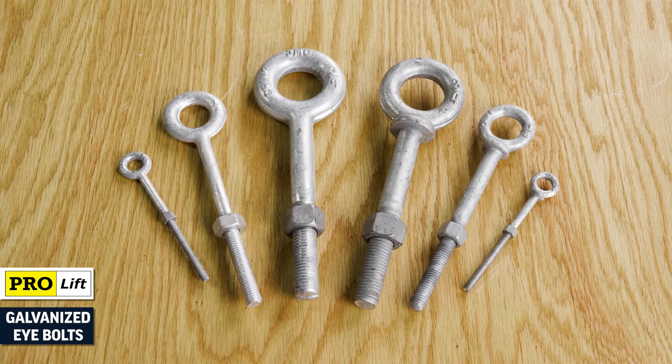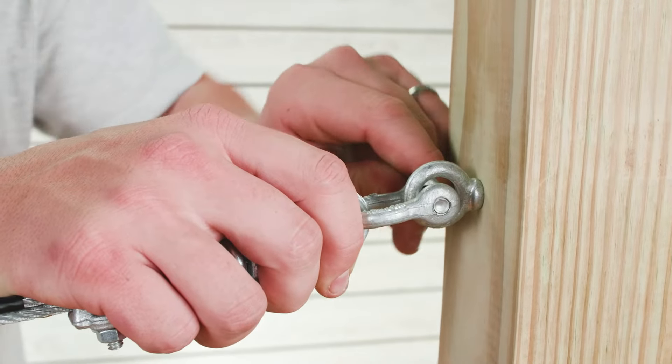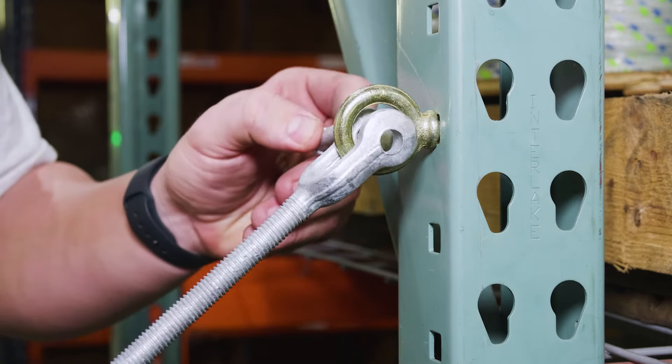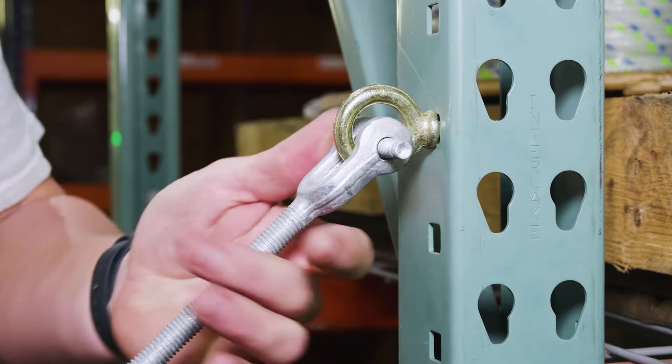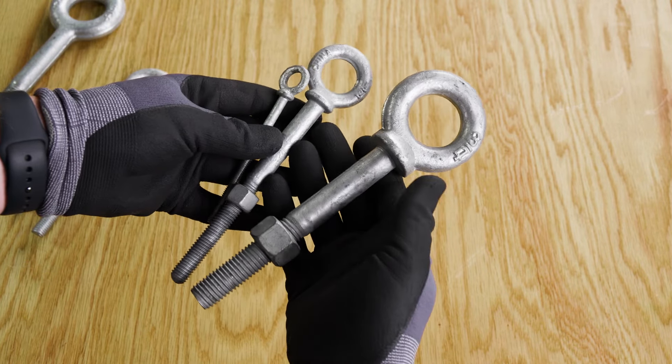ProLift galvanized eye bolts. These eye bolts are used as static and permanent lift points on eye beams and other metal surfaces and objects. They're drop forged for uniform grain and long service life and hot dipped galvanized for corrosion resistance.